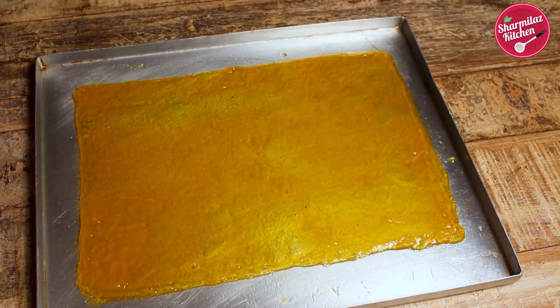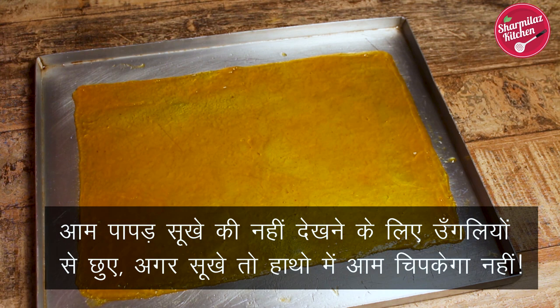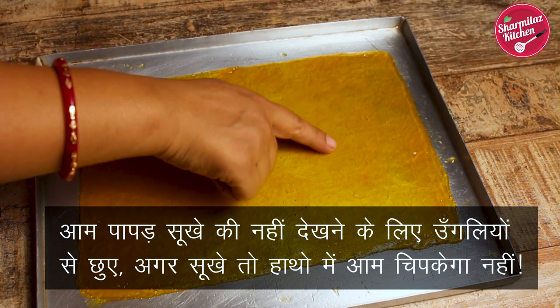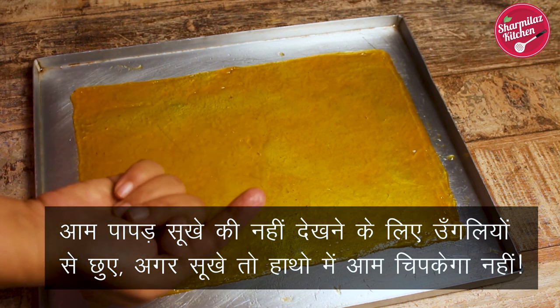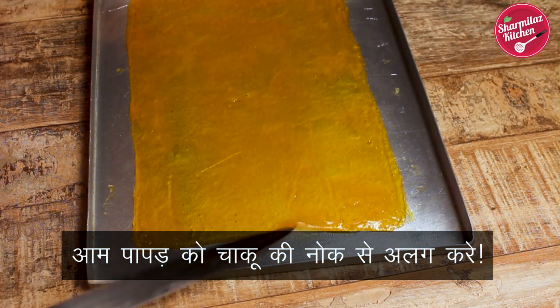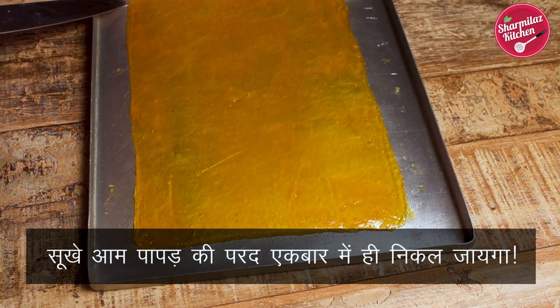After 60 minutes, my mango leather is completely ready. To check if it's done, just touch the top of the mango bar — if no raw mango mixture comes off on your finger, it is ready. I'm touching this mango leather and nothing is coming off, so it's done.